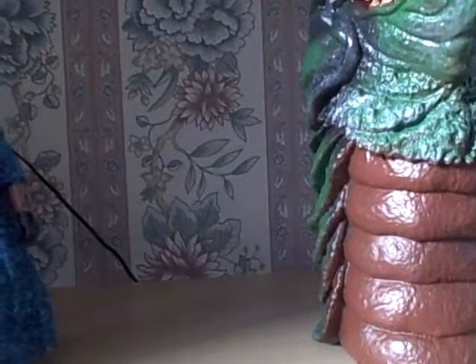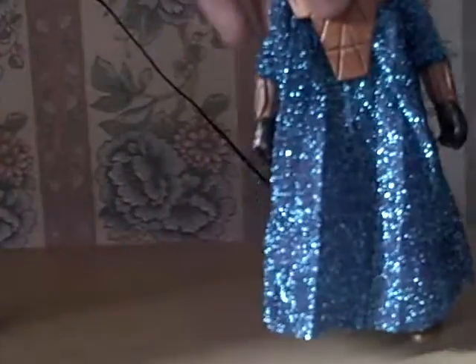I'll start off with the best figure in my opinion, which is tied between Omega and Drashig, but I'll show you Drashig then Omega and then the other one. Actually, I'll show you the Auton first, which in my opinion is the worst one.